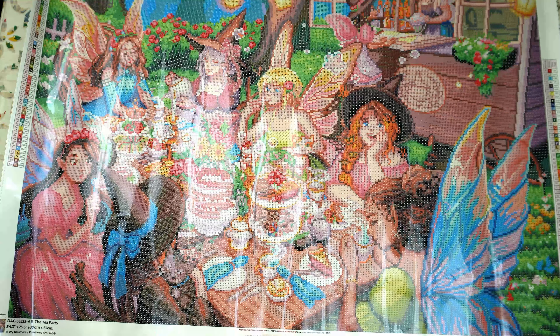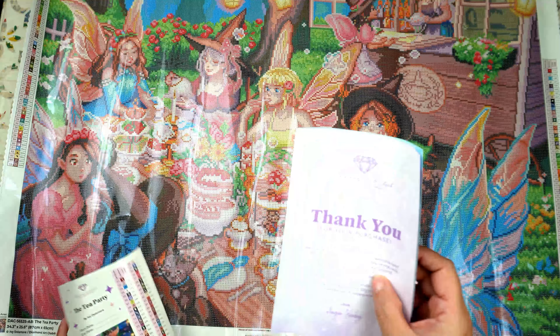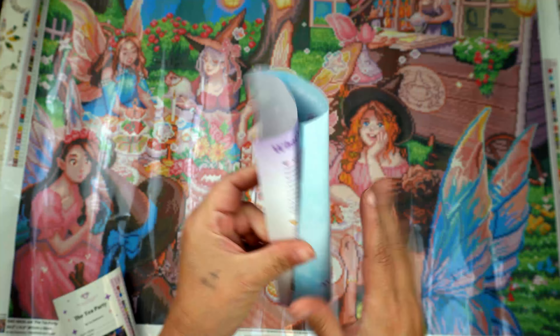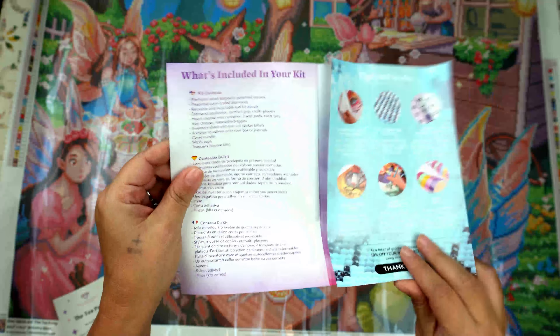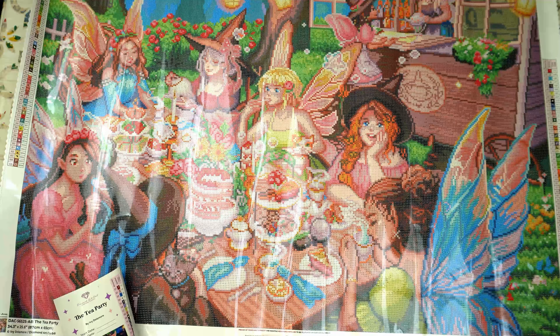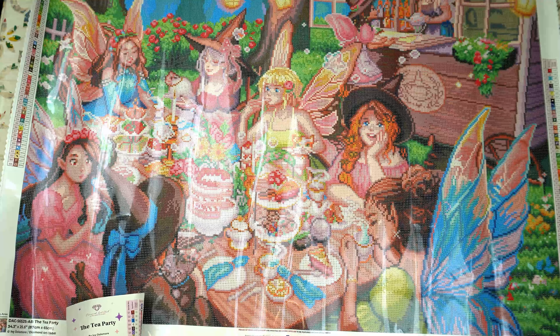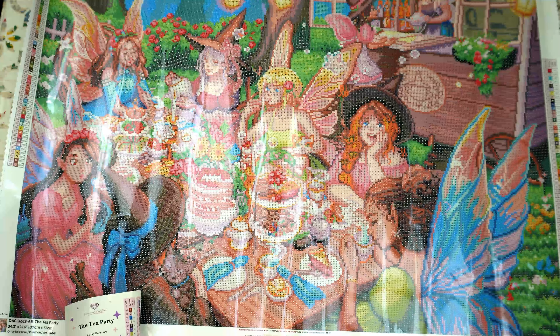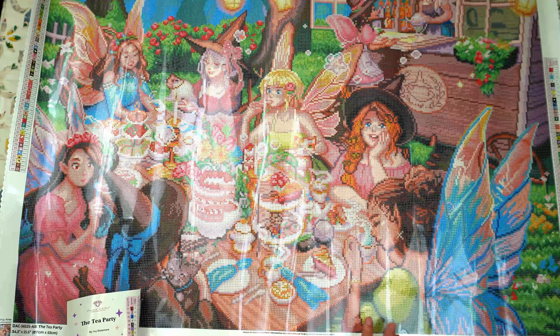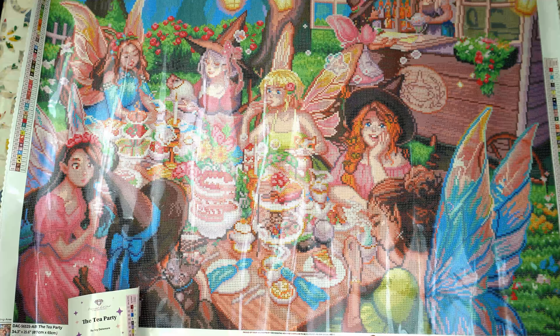So let's take a look at what else comes in the box. We've got a thank you for your purchase card, 20% off your first purchase through the app. Thank you Facebook group — join the Facebook group, it is awesome. Join our Instagram. Also don't forget to use hashtag Diamond Art Club on your social once you've completed your masterpiece for a chance to be featured on their social media.